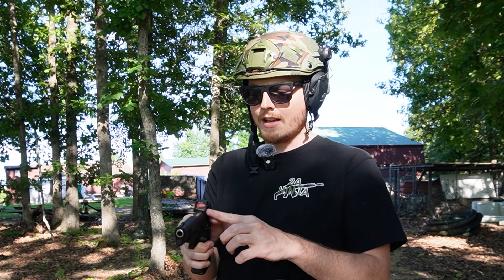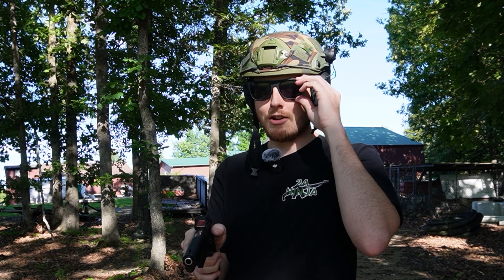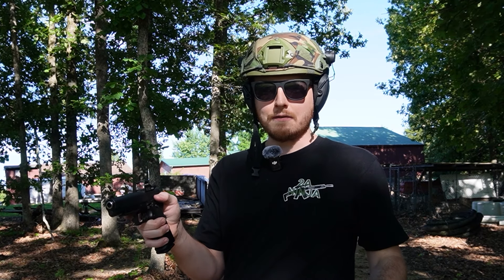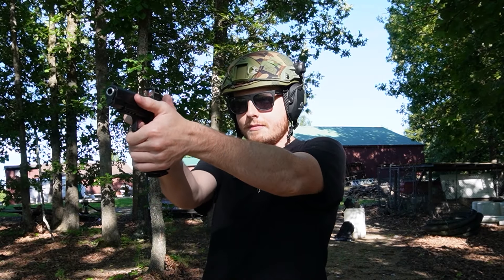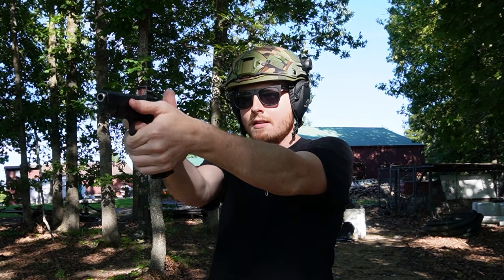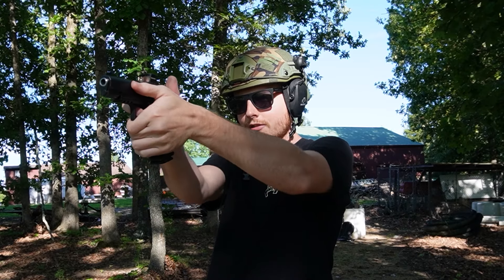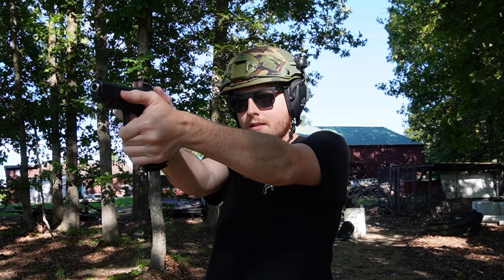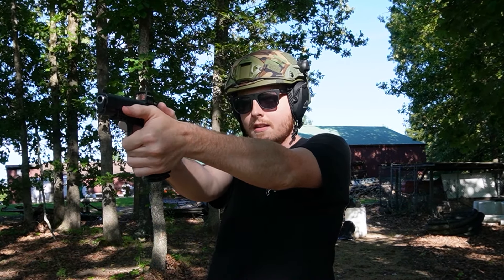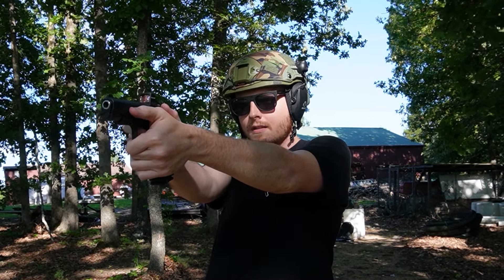I zeroed this for seven yards and the elevation adjustment is all the way cranked — it couldn't go up anymore and it was still shooting low at seven yards. So I'm hoping at about 15, maybe 25 yards, it'll be perfectly zeroed, but we'll try it out. I think I'm about 15 yards or so away and I'll back up a little bit. Maybe I'm shooting too high or too low still. I think I'm shooting too low.